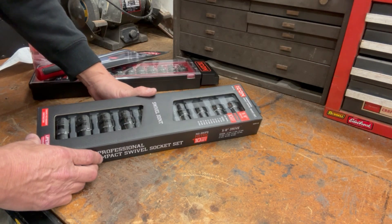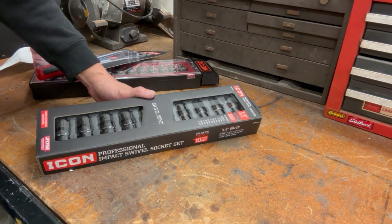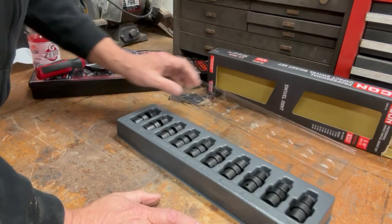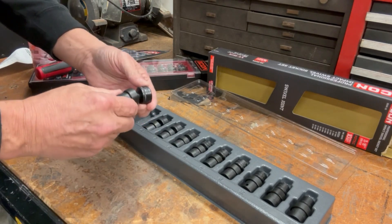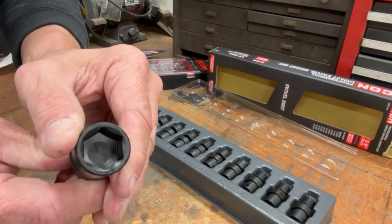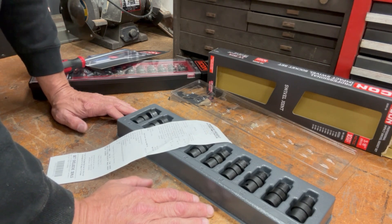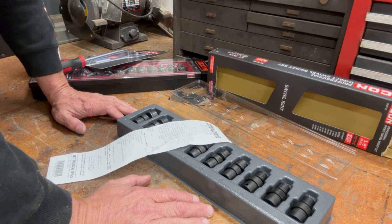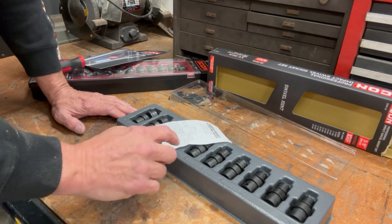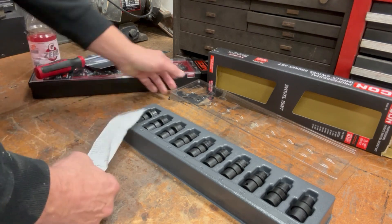First up, Icon 3/8-inch drive 10-piece metric swivel joint sockets. Here's what they look like — they're kind of shallow. Since it was a special Inside Track Club members deal today, where today only you could get 20% off all Icon hand tools, that set cost me $92. I'm very excited about that.